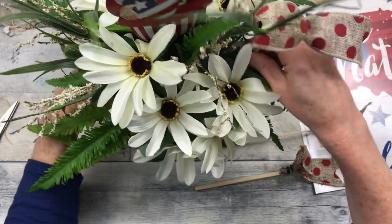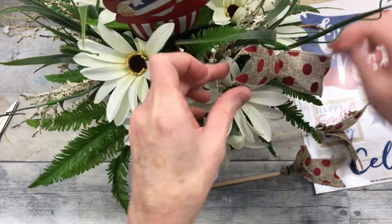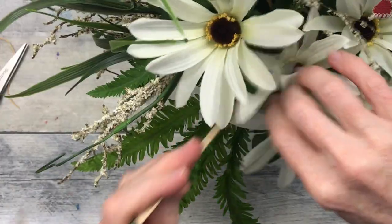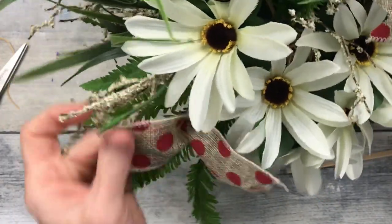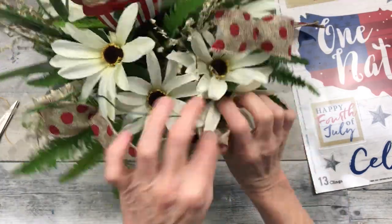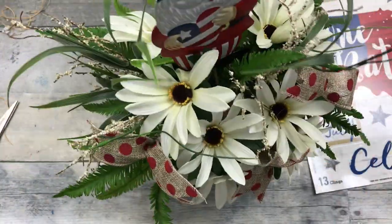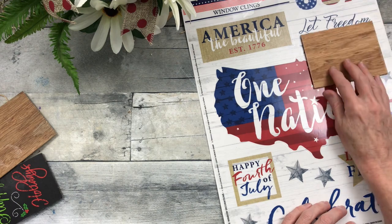I'm just going to put these in here and there where I think they look pretty, spacing them out and fluffing them out just a little. This is me adding a little more red to it. Like I said before, I prefer the blues and the whites, but you've got to have that pop of red — you've got to have it.